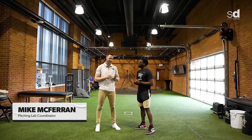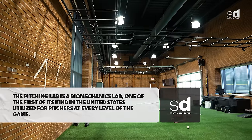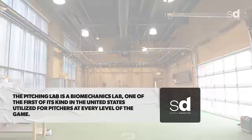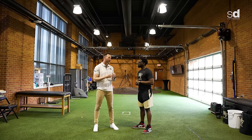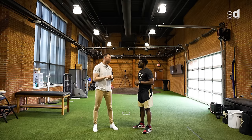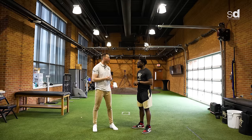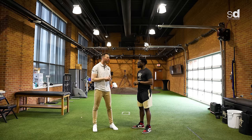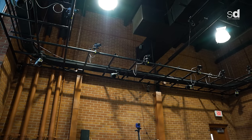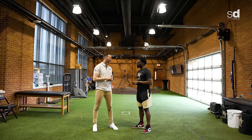We're here with Mike McFerrin, the pitching lab coordinator. We're in the pitching lab and we'll take you through a mock brief assessment of how we evaluate someone moving through their pitching delivery — looking at where they can be a more efficient and powerful mover. First we look at your movement screen: how your hips, shoulders, and thoracic spine are capable of moving, plus stability to make sure you're interacting with the ground properly. Then we take a biomechanical assessment — putting dots all over you and measuring where you're moving throughout space. We'll review some video and give you tips to get better.